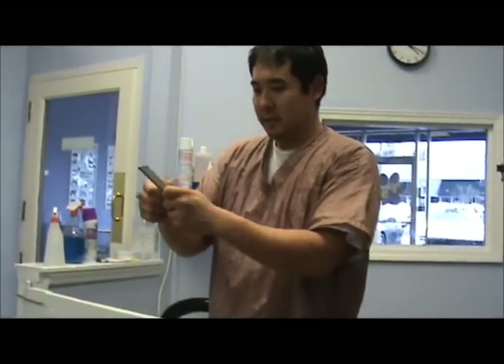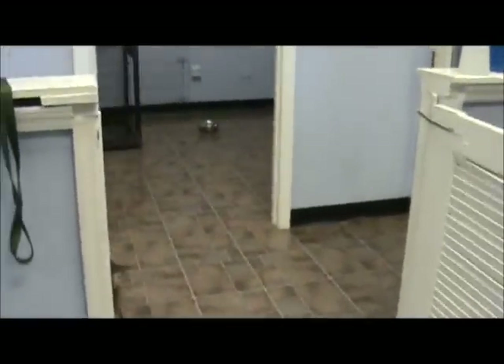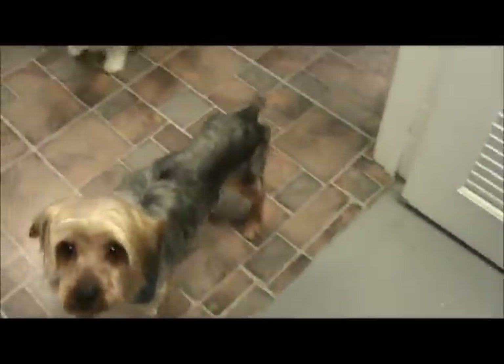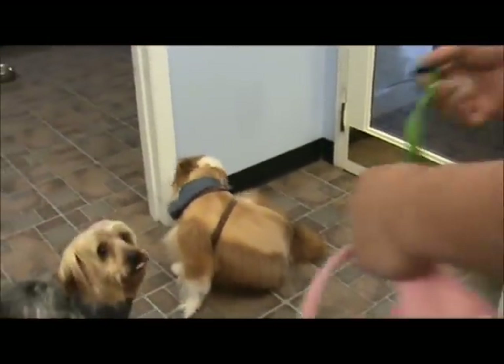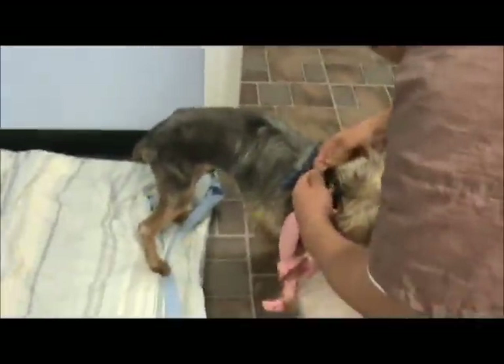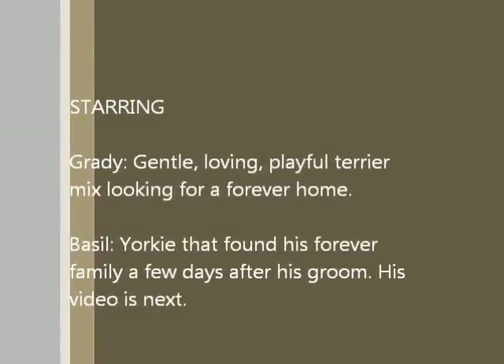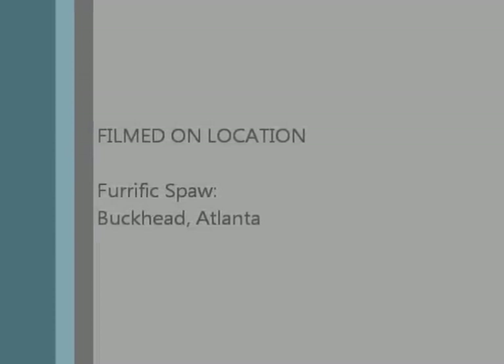All right. Thank you guys for watching. This is another rescue shelter day — one of my favorite days — because we get to give back, do something nice for the dogs that need it. Look at that. Beautiful, buddy. Basil, the boy with the pink harness. Yeah, right? Thank you so much. I love you for that. One of my favorite times. Bye!